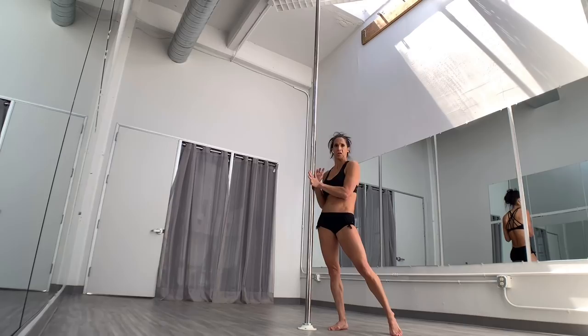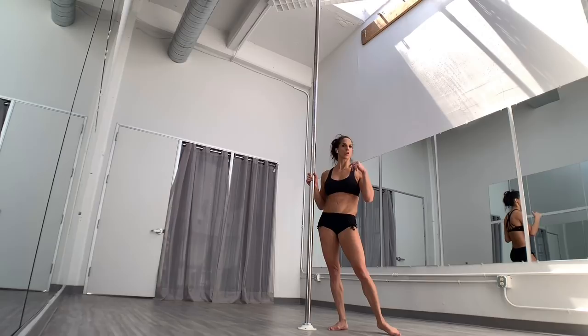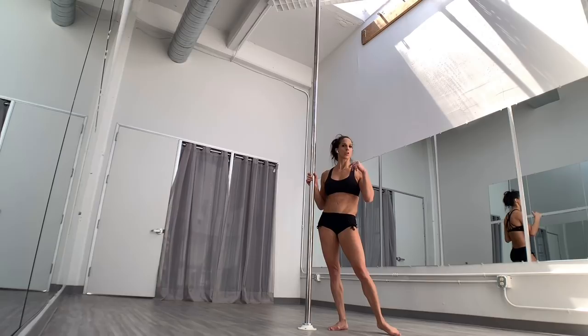Just make sure when you open to that V — a lot of people don't want to open too far because they don't want to get far away from the pole. But if you actually open to a slightly bigger V, you'll feel much more stable with this. So this is a Sneaky V — try it from a brass sit, try it from a brass monkey and then sit up, whichever you would like. Try it out, let me know what you think.